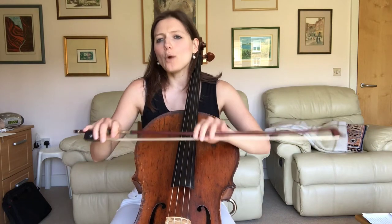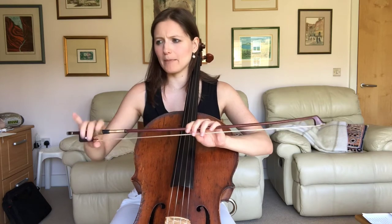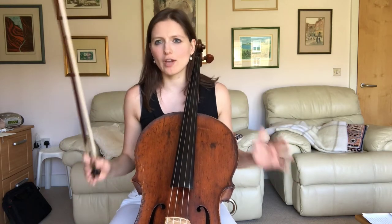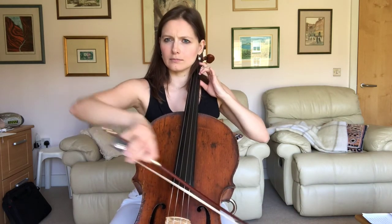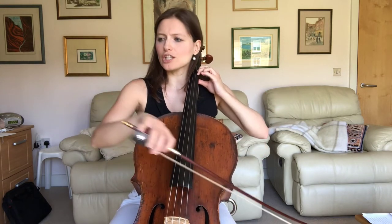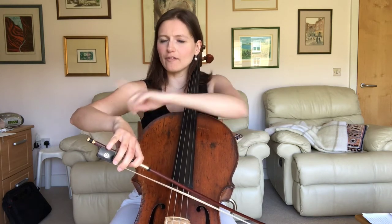We want to be using sort of lower half to middle of the bow, on the string at all times, with a nice little detaché stroke. Make sure especially the semi-quavers that you use your lower arm for those.